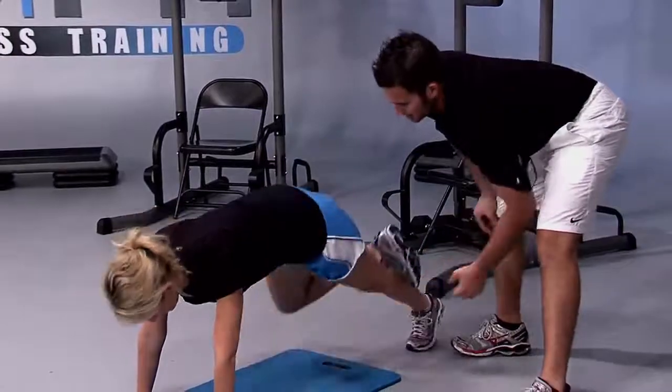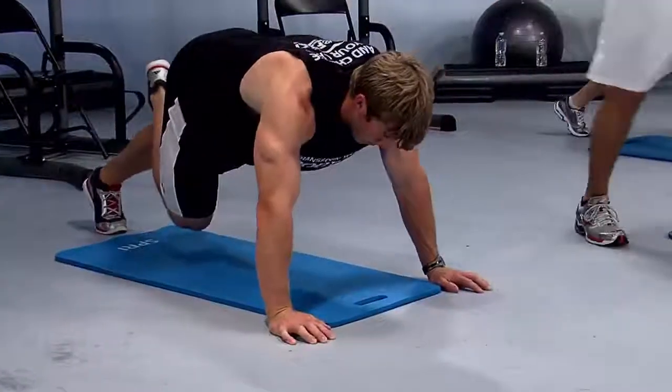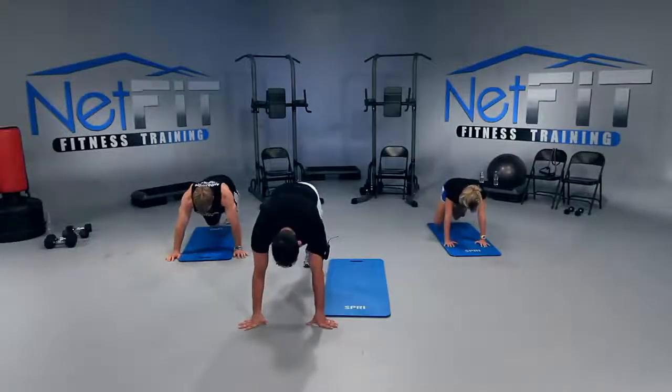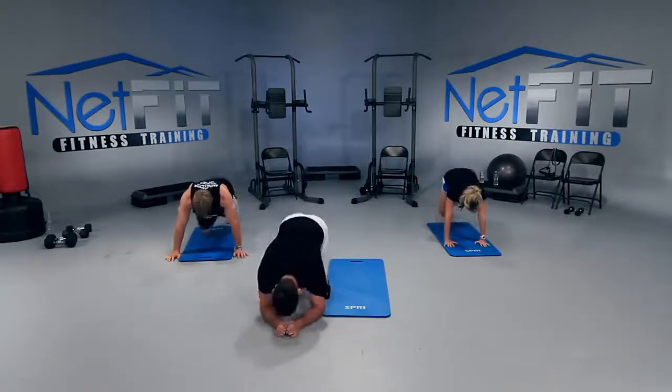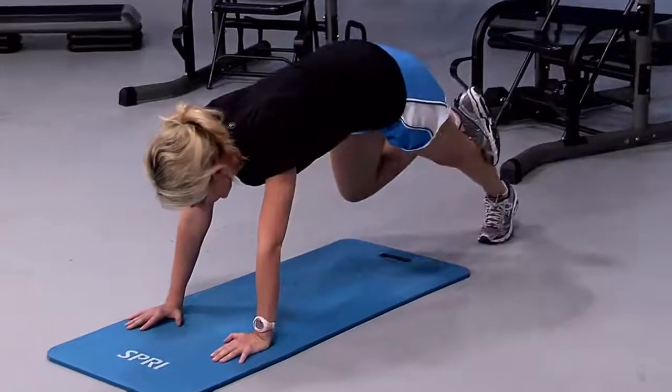Drop the knee down, lift it up, focus right here. You have about thirty seconds. Let's go, come on, you can do it. We only have ten seconds left.